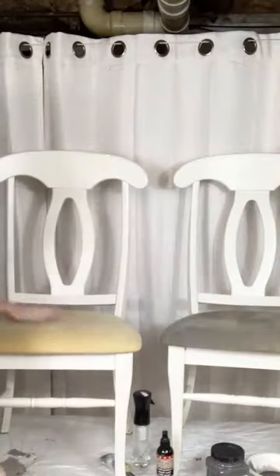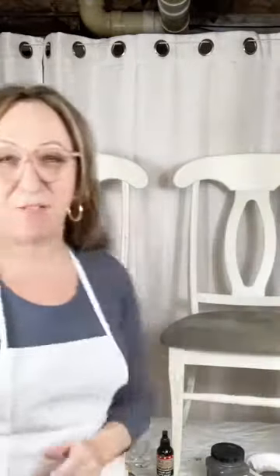We're going to be doing fabric on chairs. These two chairs are actually from my husband's poker table and I can't stand them — I've hated them forever. And tonight I'm like, you know what? I'm going to paint them. I'm going to paint them really cute.